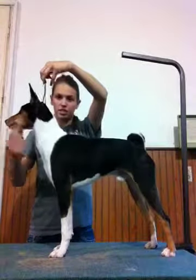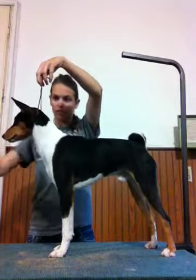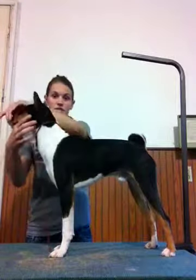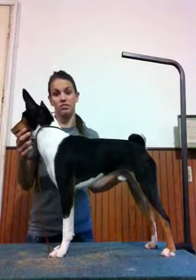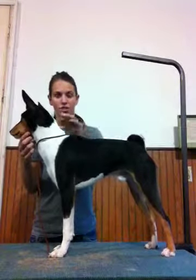When the judge is there looking, bait him — bring the treat out in front and kind of get his attention so he perks up his ears. Then the judge will ask to see his teeth. You can either show his teeth or you can have the judge look at him. If your dog usually jumps back, may as well just show him because it would be easier for you and the judge.